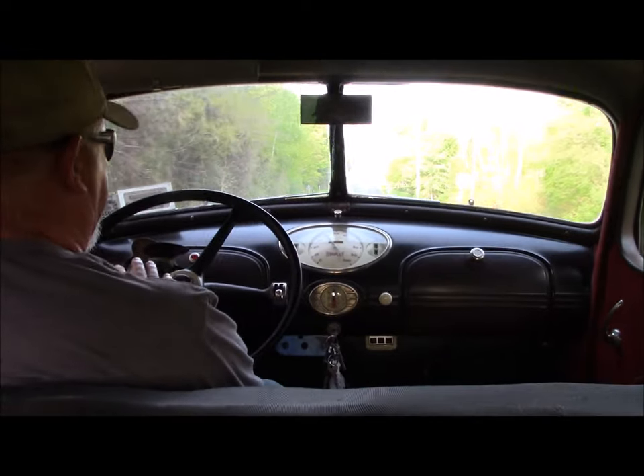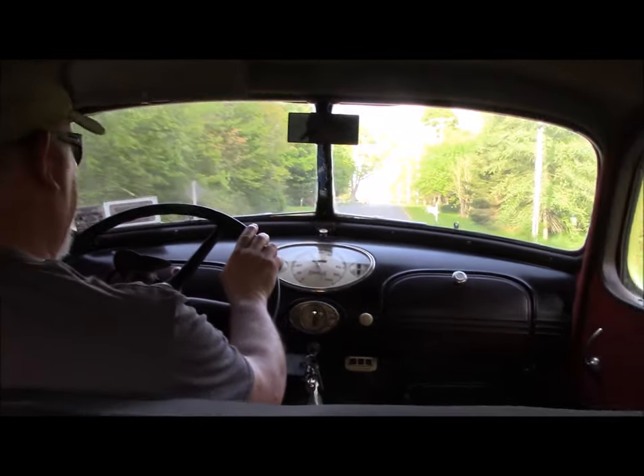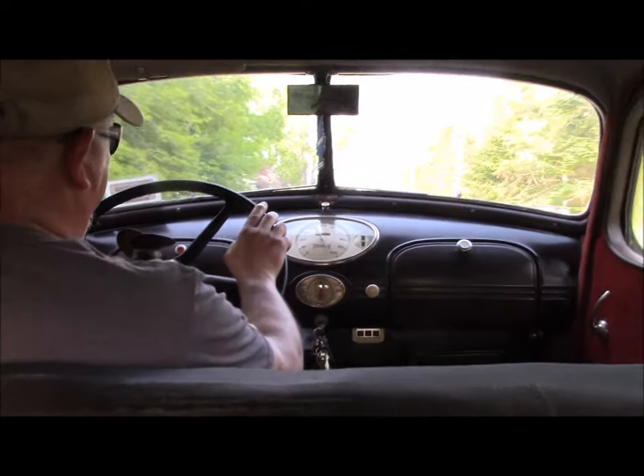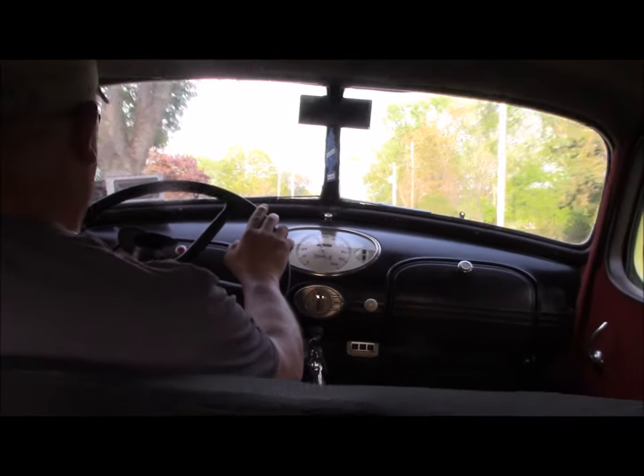Hudson, because of the wet clutch, had a very small action anyway. This car is hard to stall out, actually. You can do it, but compared to a regular dry clutch, it's a lot harder to do.